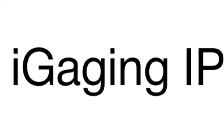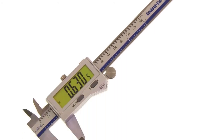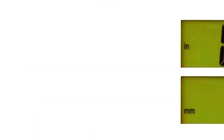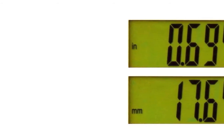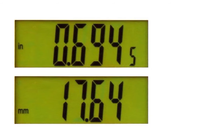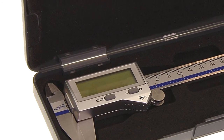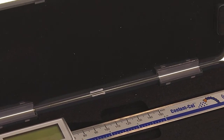Product number four is the iGaging digital caliper, ideal for professionals and outdoor use. Thanks to high-precision assembly, quality materials, and smart design, this model meets the IP67 protection standard and can be used in harsh conditions. It boasts exceptional dust and waterproof properties to operate in high humidity environments or even be immersed underwater.